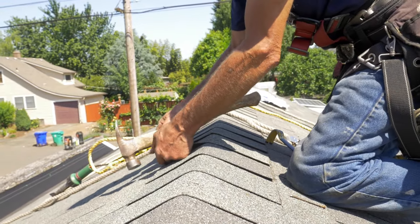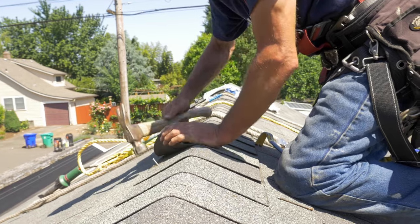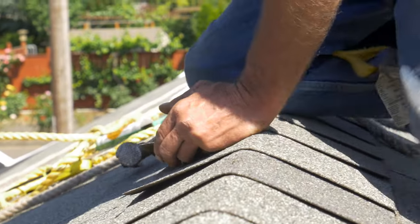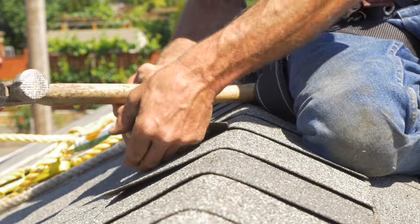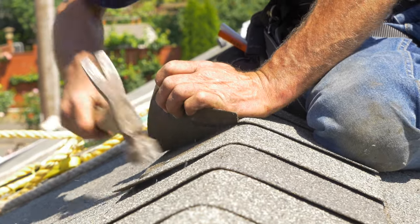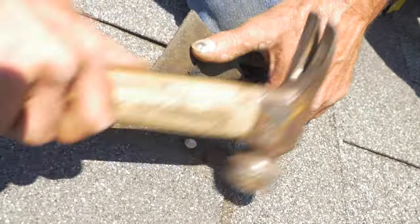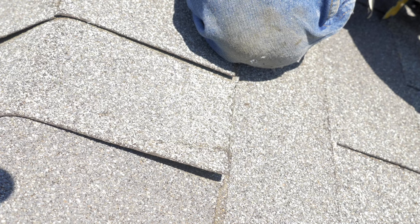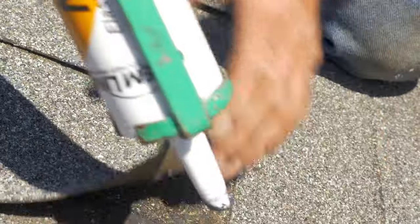If it's cold, be very careful — the shingles are brittle and they will break. Remember not to use the same nail holes; use a different location. We are going to come back and tar those holes in just a moment. You want to be about an inch or so up from the edge.